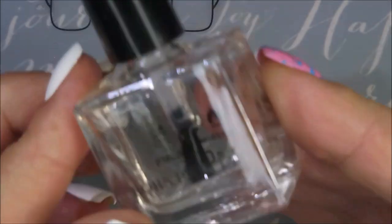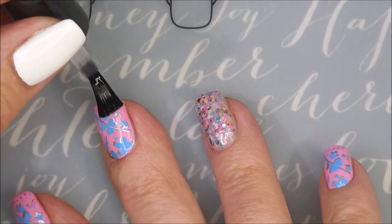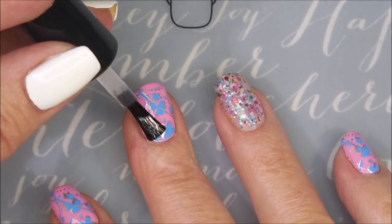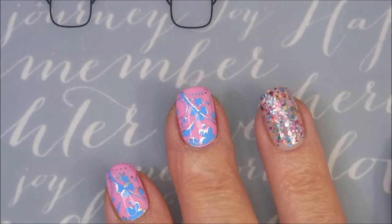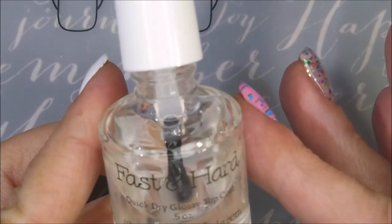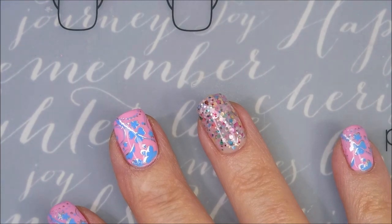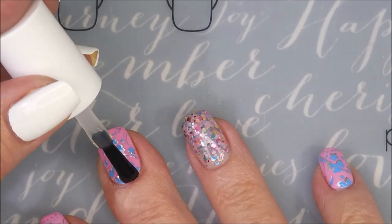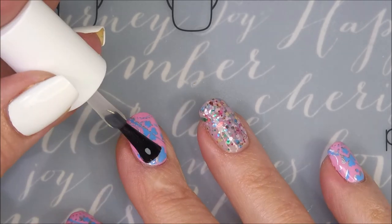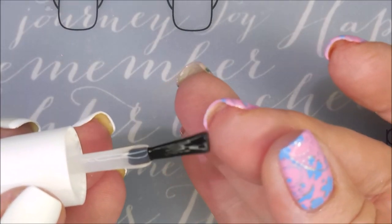I'm going to top everything with the Born Pretty Smudge Free Top Coat on all the stamped nails. I'm not putting that on my glitter bar nail over there. And I am going to apply the Fast and Hard Top Coat from Vibrant Vinyls over everything — I'm even going to go over that glitter fest going on on that ring finger again.